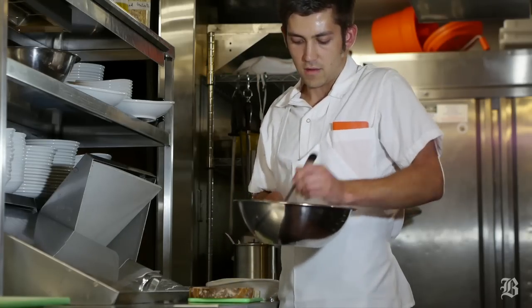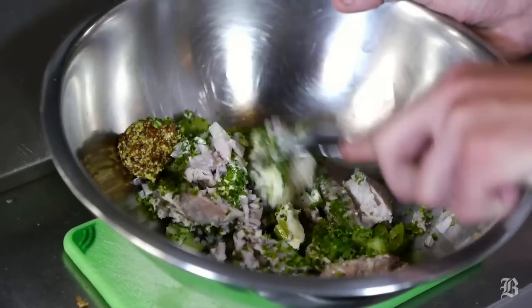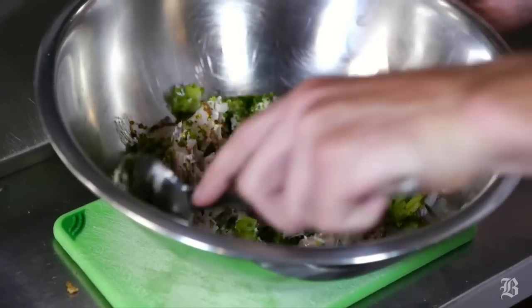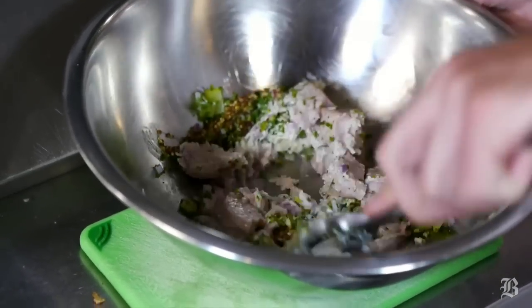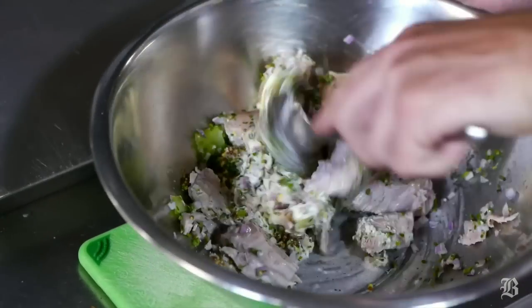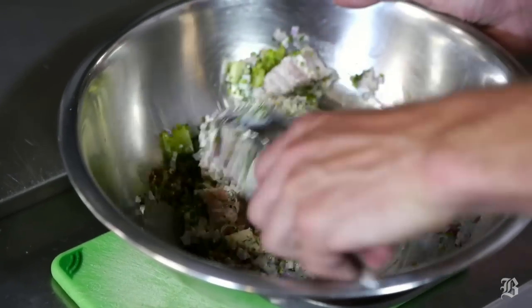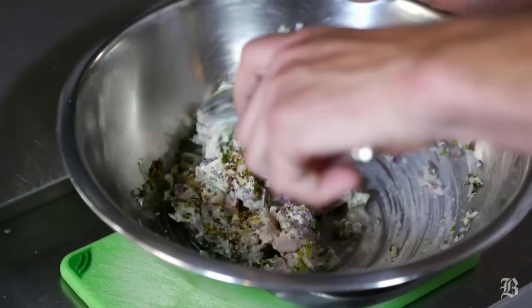We'll stir this up as the bread is toasting until it all comes together into a tuna salad, which is similar to one you could make in a dorm room out of canned tuna. We used fresh albacore tuna here, but canned tuna would substitute fine.